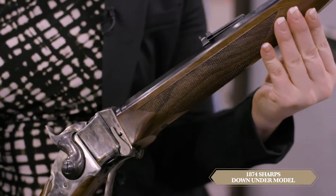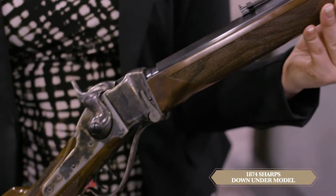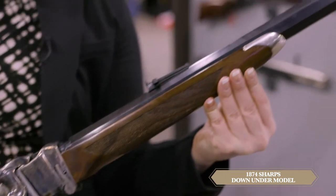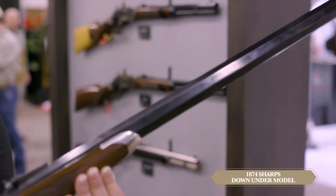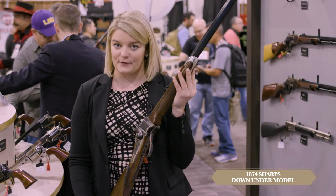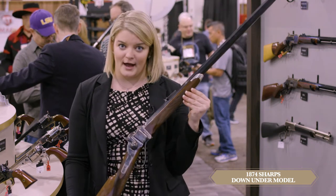It does feature all the historically accurate options, including the case hardening, the hammer, and in this particular piece, a really heavy barrel. This is the particular down-under Quigley-style rifle. It does feature your patch box, your checkering, and your pewter forearm tip. There's so much handwork that goes into this beautiful gun.